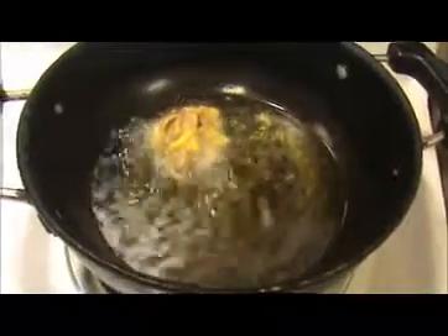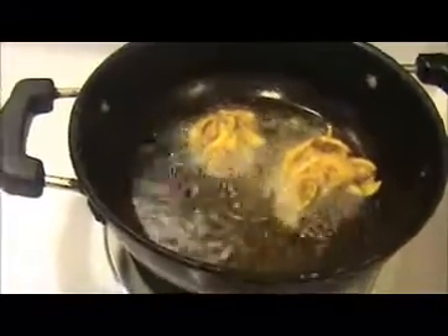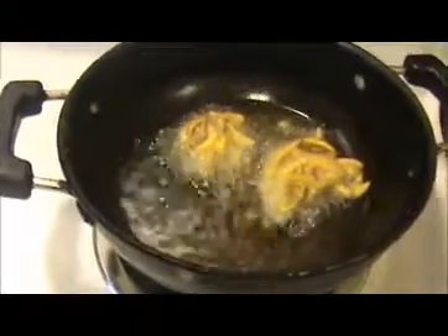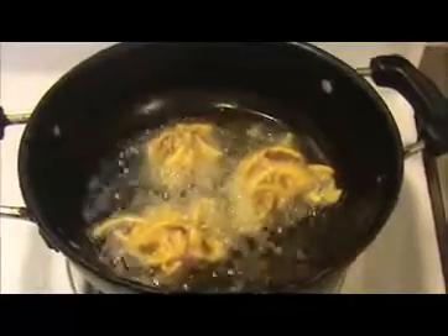Heat the oil. Take the onion mixture like this and put it into the hot oil. Look at this — when they get golden color, take them out. This is a very good evening snack. You can also eat this onion bhaji with sambar or rice varieties like lemon rice and turmeric rice. This is also a very good picnic recipe.